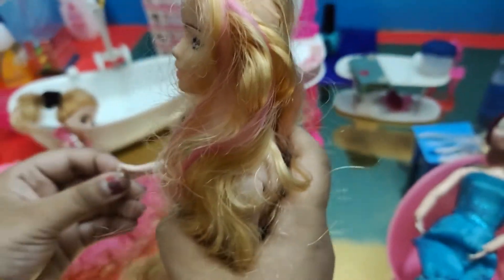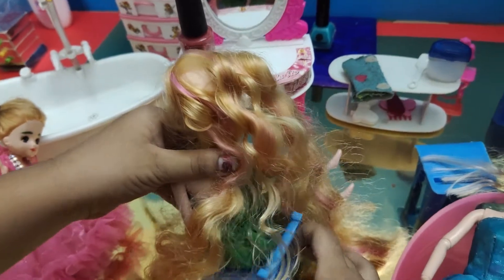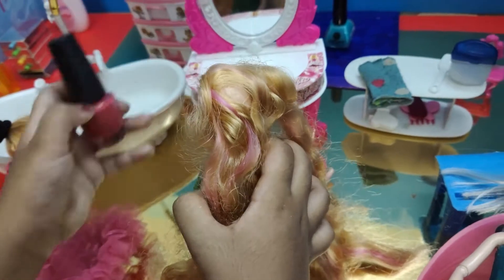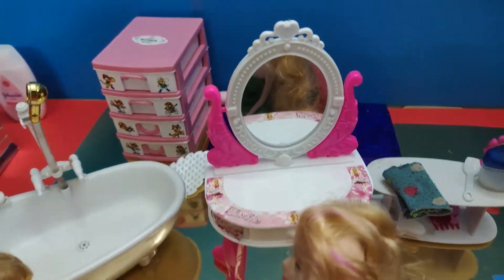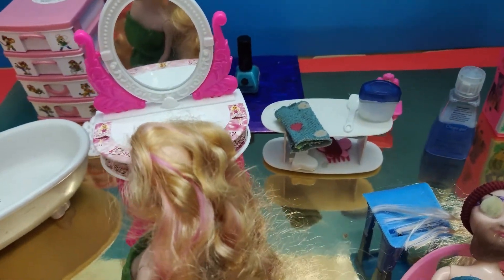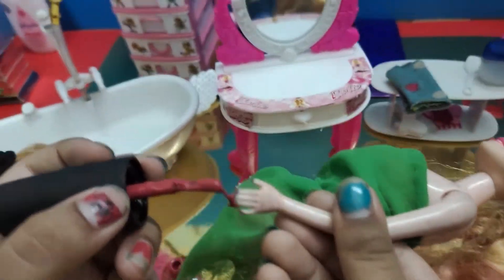That's it, done! Wow, I look so pretty now! Now you're going to put some nail polish. Which color? I'd like pink. Okay, the color pink — let me open it. Oh, let's see your hands.